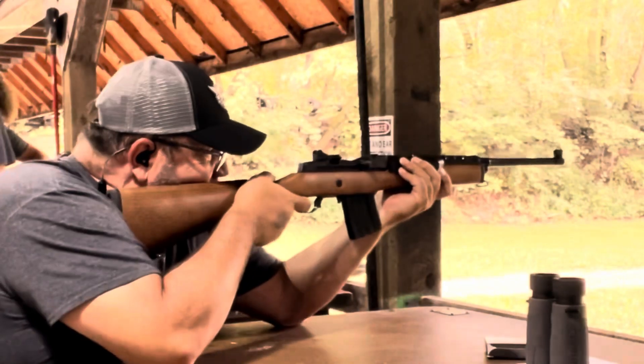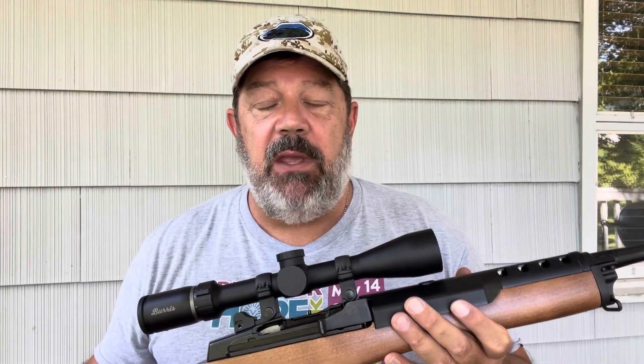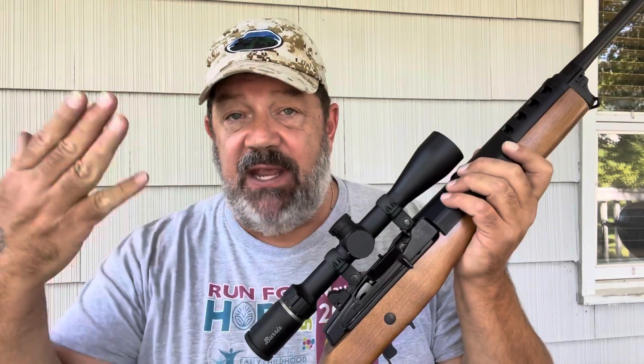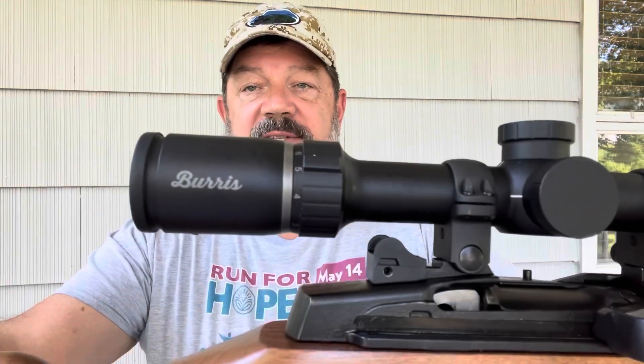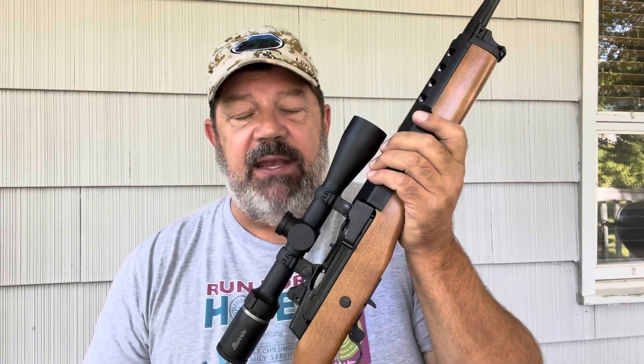Hey guys, welcome to Gun News and Reviews. We did a review recently of the Ruger Mini 14 Ranch, the 5801 series. We shot it at open sights as you saw from the prior video. However, a lot of folks chimed in and said, 'That's great, but what can you do shooting this thing off of some type of rest situation with some type of an optic?' So we put on a Burris 3x9 and decided we'd see what kind of results we can get today.